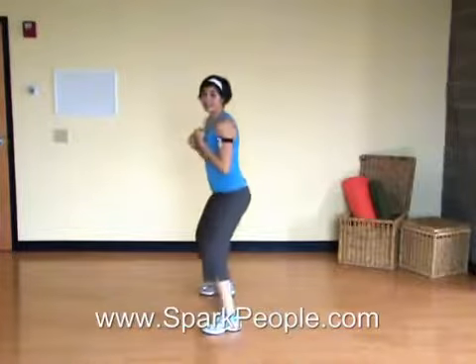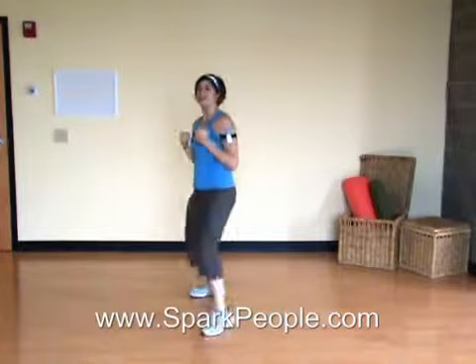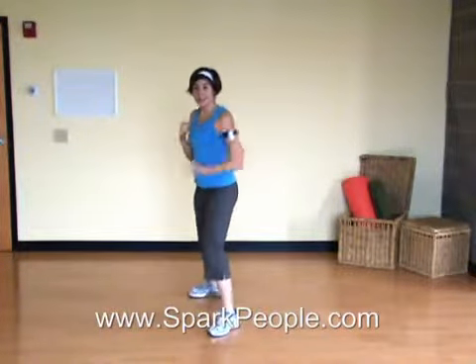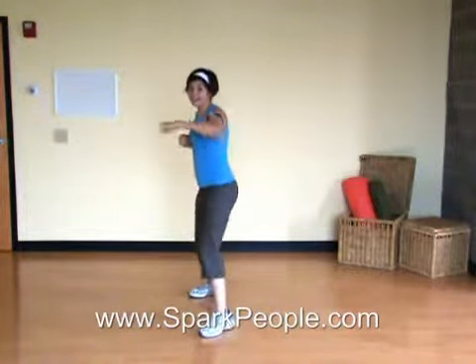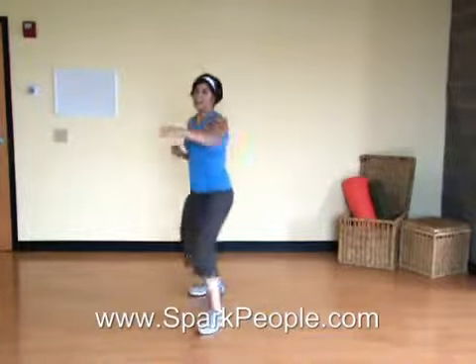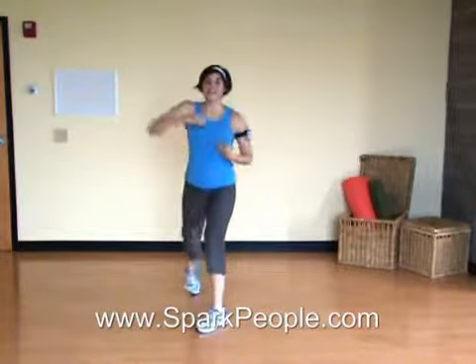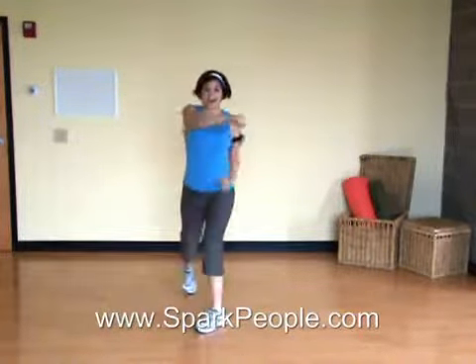Switch to the other side, nice and slow. Jab, cross, hook, knee. Jab, cross, hook, knee. Now faster. You work at your own level. Make sure you don't lock out the elbow on your punches — keep it a little bit soft. Lift that knee. Pull the abs in tight.